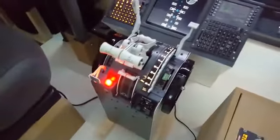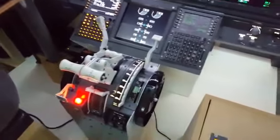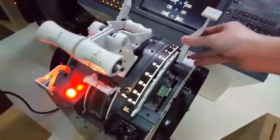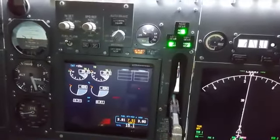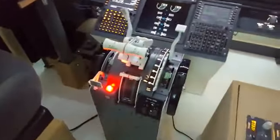Then you install a test software which can be downloaded from the throttle's website. That's just needed to make sure all the levers are working. As you can see here, the flaps also work. So basically just make sure that everything works.